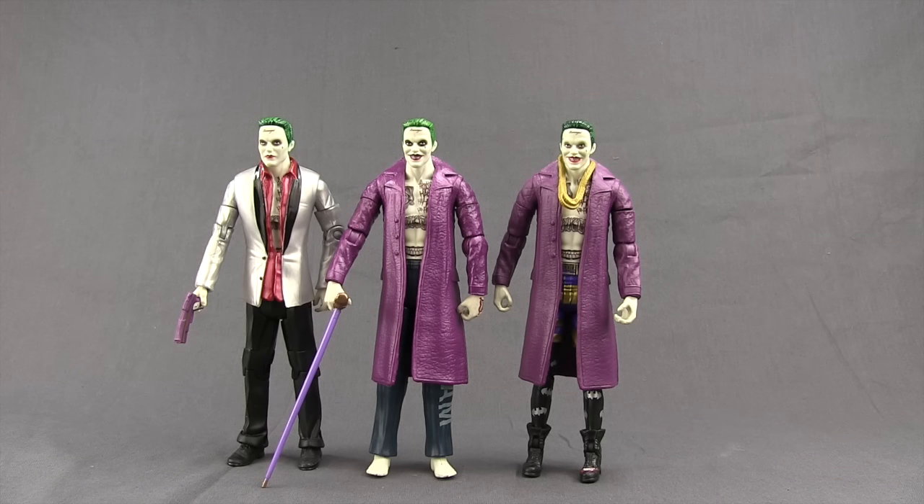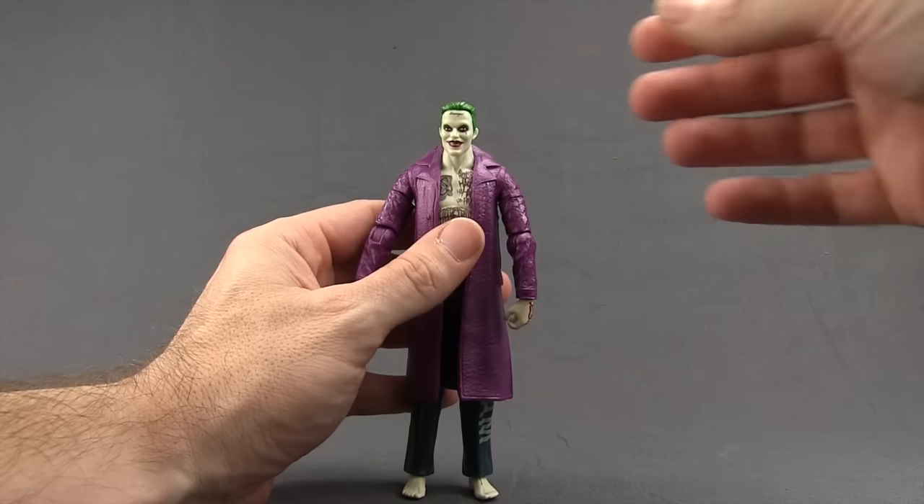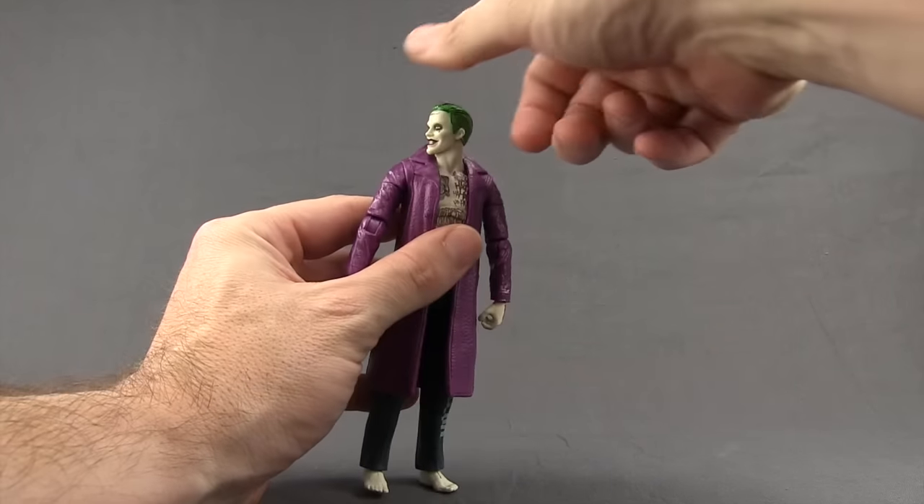Here's a comparison of all three Suicide Squad movie Joker figures from Mattel. If I had to pick one between the three, I would go with the silver coat version as my favorite, though I do like the walking stick that we got with this particular one.